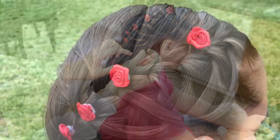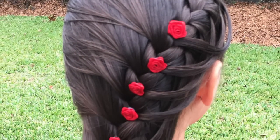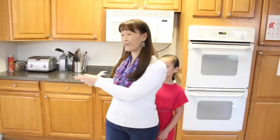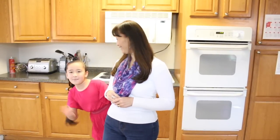Put some hairspray and there you have it. You're going to put some hairspray here. Until next time — learn it, do it, and teach it to others. Bye guys! Bye!